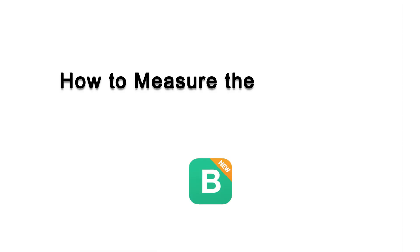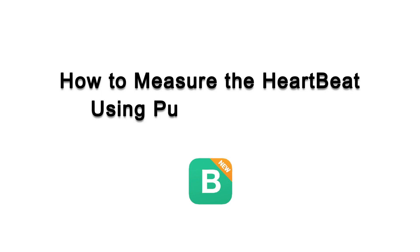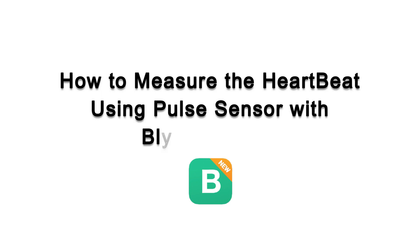Hello guys. Do you know you can measure your heartbeat using a pulse sensor? Come with me, I will tell you how you can. This is Bhupendra Singh and you are watching our YouTube channel SME Dehradun.